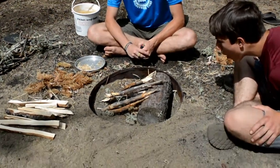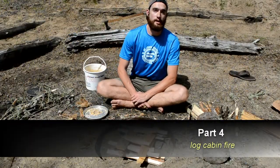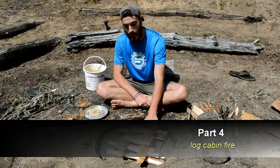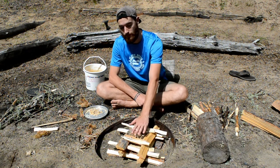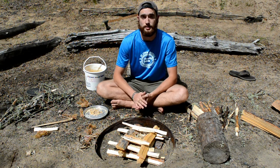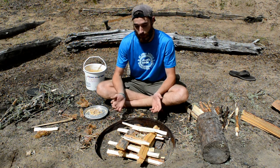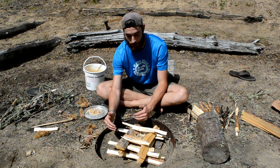The last fire we talked about today is called the log cabin fire. It's a really good fire if you're trying to cook anything because it provides a flat cooking surface, and it also burns a lot slower than a teepee fire so you won't burn whatever it is you're cooking. To make a log cabin fire, you just lay two logs flat on the ground.